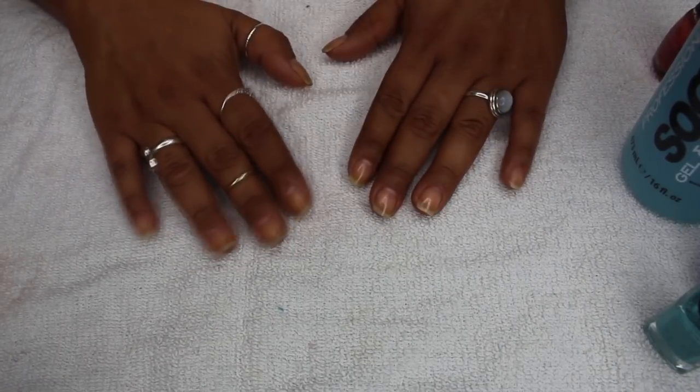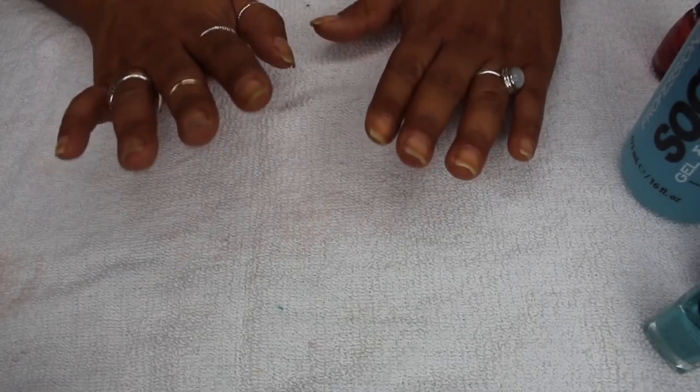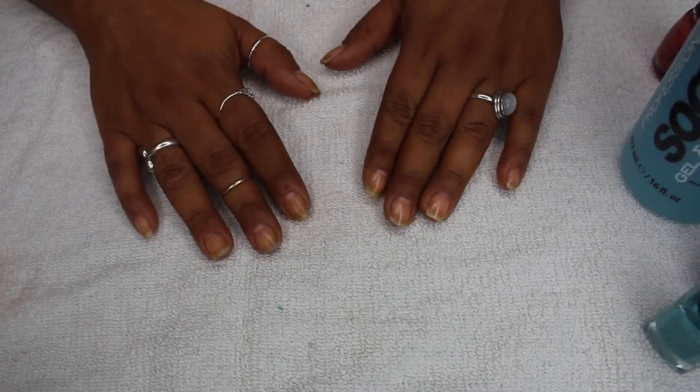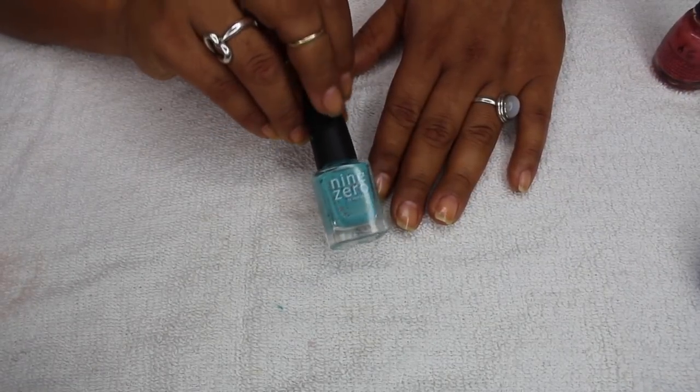Good morning guys, we're gonna do a paint your nails with me video. On Instagram I asked you guys to ask me questions and quite a few of you did, so thank you so much for participating. In today's video I'm gonna paint my nails with this little guy right here.